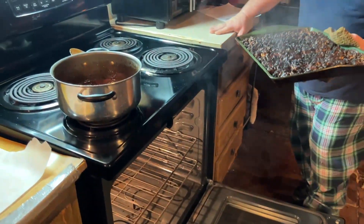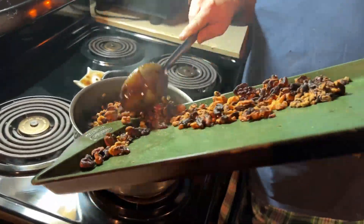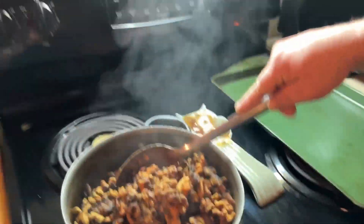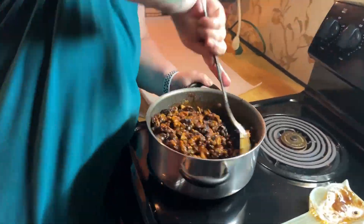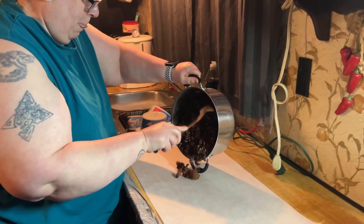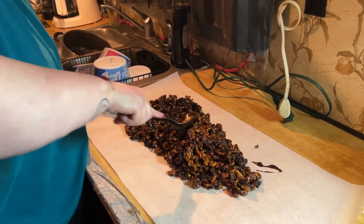Don will pour the walnuts into the mixture and I will stir them up. You've got to stir them until they are completely coated. Then you pour them out onto parchment paper and smooth them out all over.